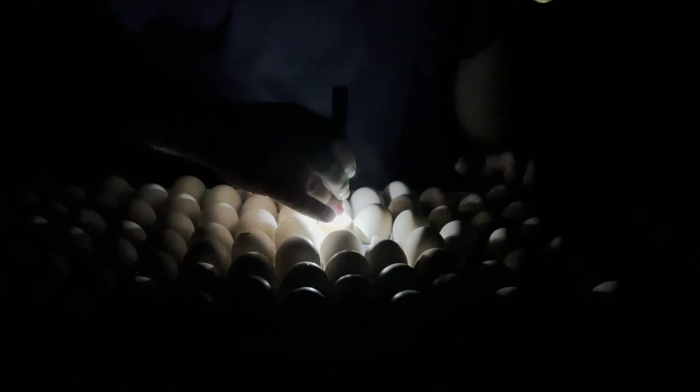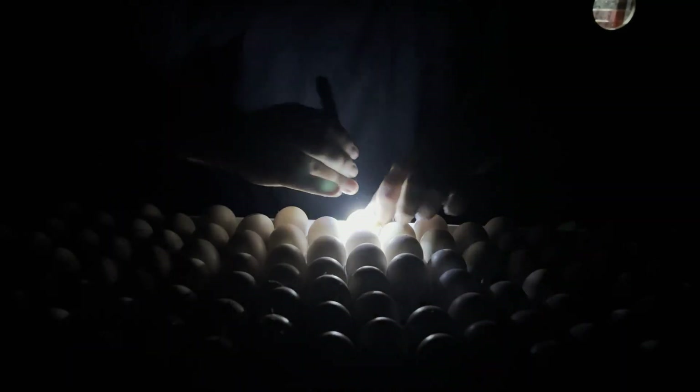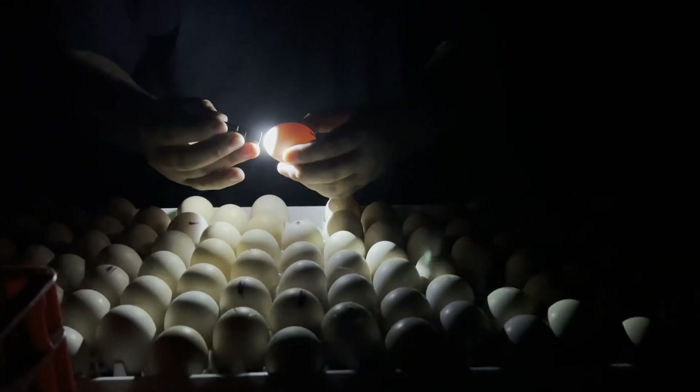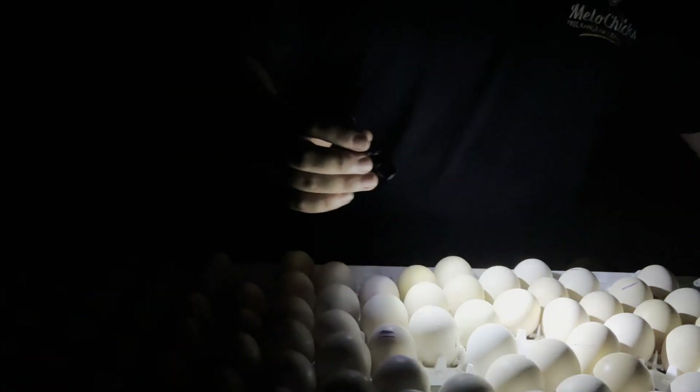As I go along the egg tray I'm removing the infertile eggs. You want to be quick — you don't want to take too long. Remember, these eggs are getting cold. In an ideal situation you want your outside temperature to be 27 degrees, though that's not always possible if you're still a small hatchery. This one is infertile — as you can see the light shines right through. These bad eggs will end up getting fed to our pigs.